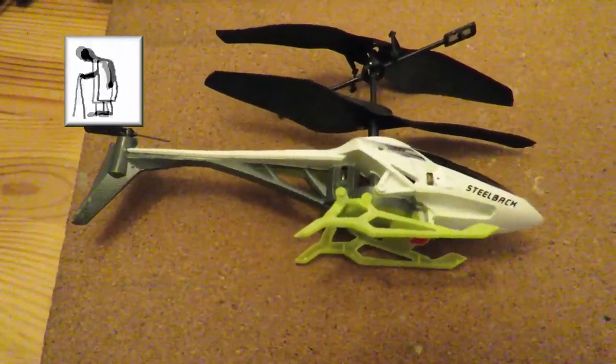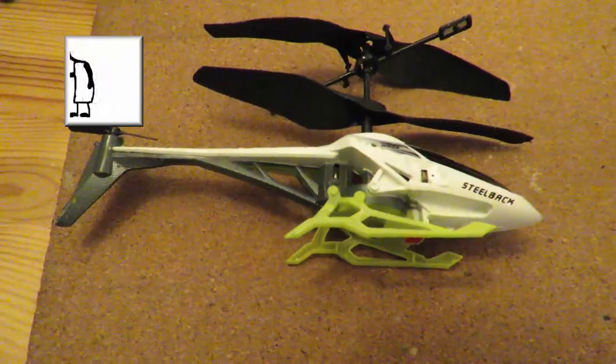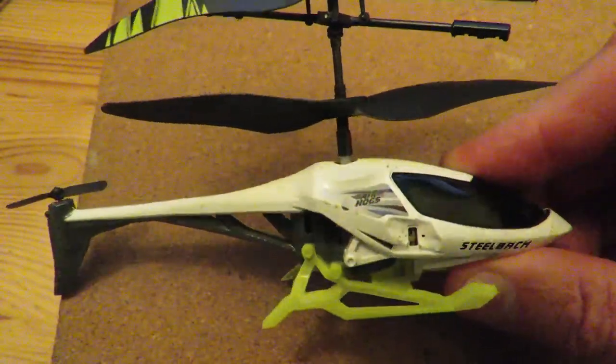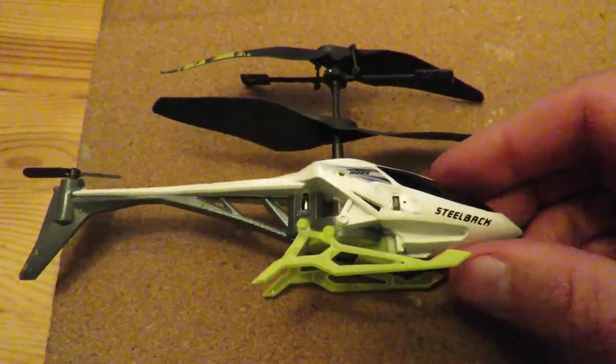Hi guys, one of my rambling introductions here. I just did a Charity Shop Gold or Garbage video where I showed you I picked up this little Air Hogs steel back helicopter. No controller, no information.